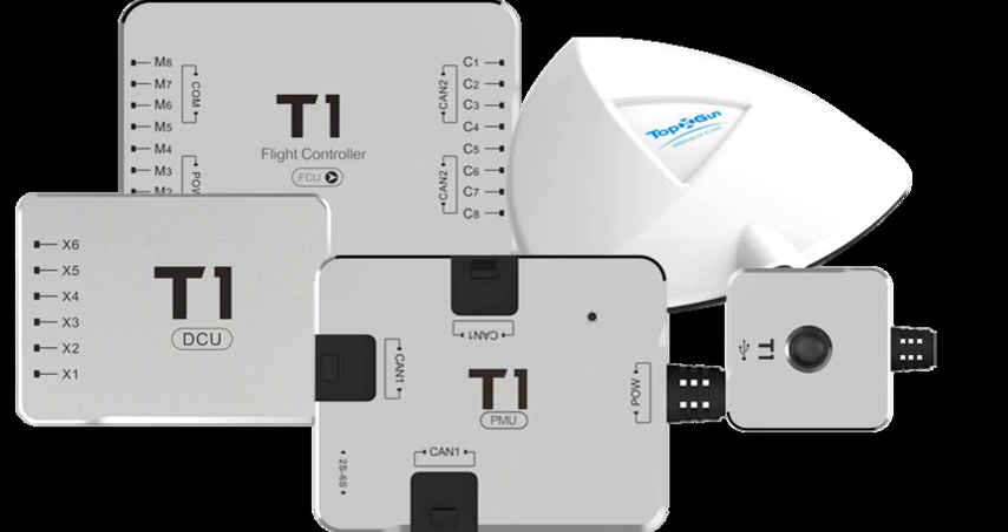If you have a liquid sensor, connect it into the X1 output port of the DCU. Then connect the output wire of the pump controller into the DCU using any of the X2 to X6 ports.